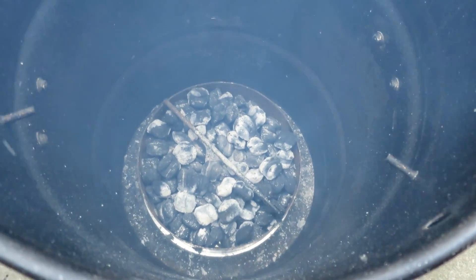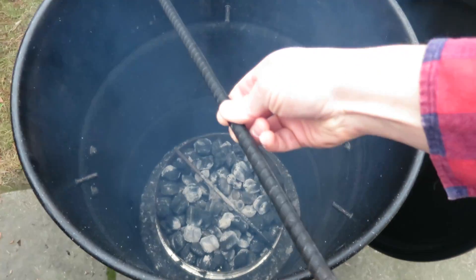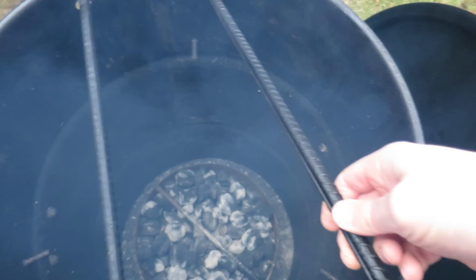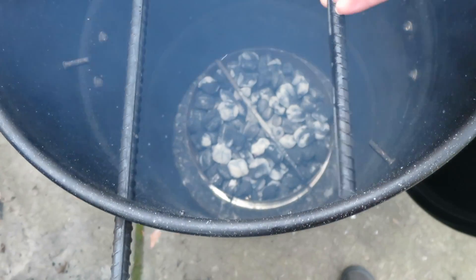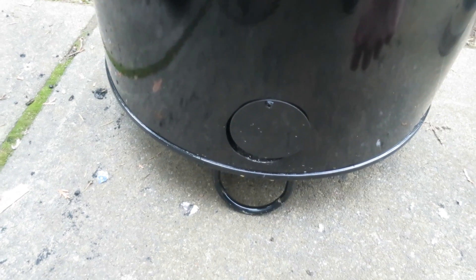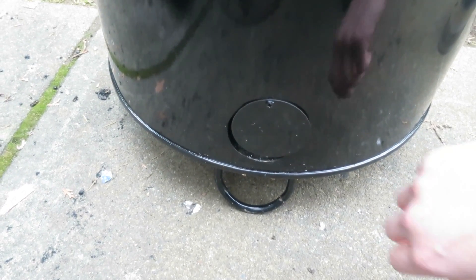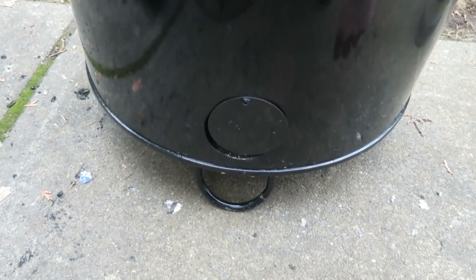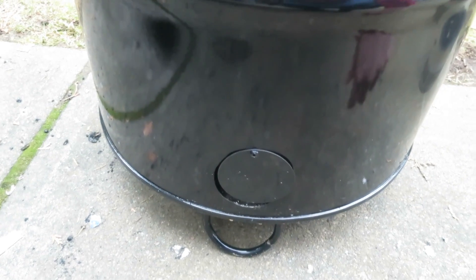Once you've got all your coals in there, put your rods into the grill and get that lid on. Now once your lid is on, go to the bottom and make sure your damper is open to where you need it. We have it just cracked open a little bit because we're right at sea level, and that's all we need.